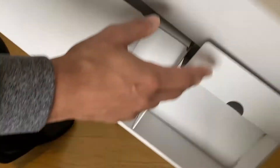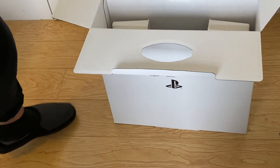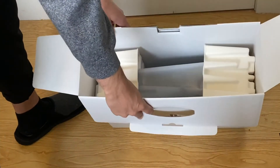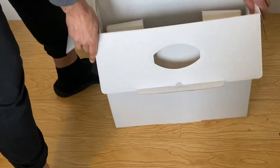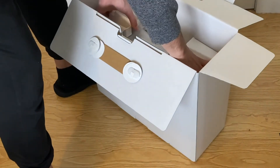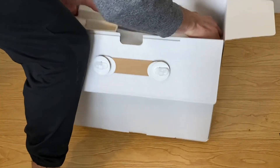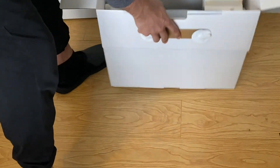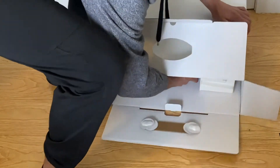All right, I think that's all for the top of the box. Now let's dig in a little deeper and get the console out itself — that's what we're all here for, right? The instructions say to pull it out this way, so I'm gonna do it that way.